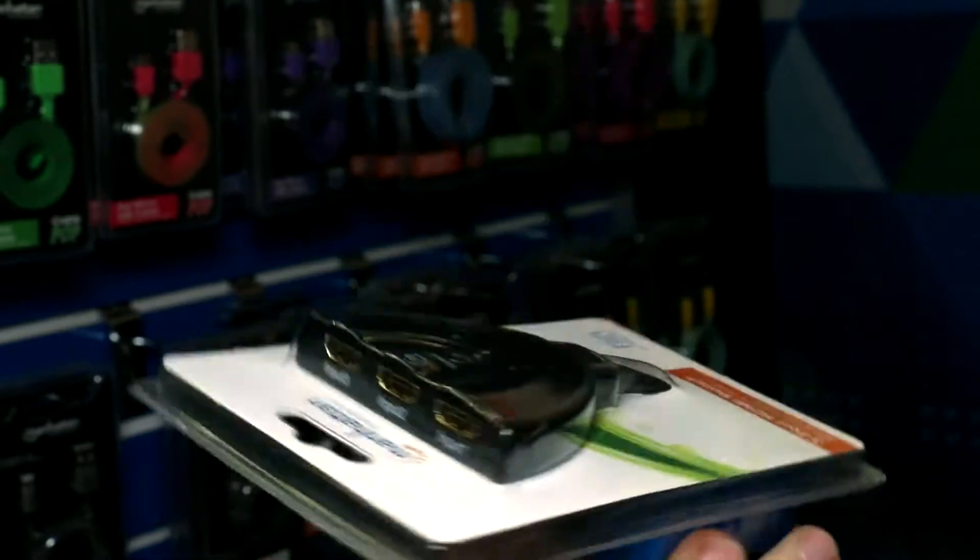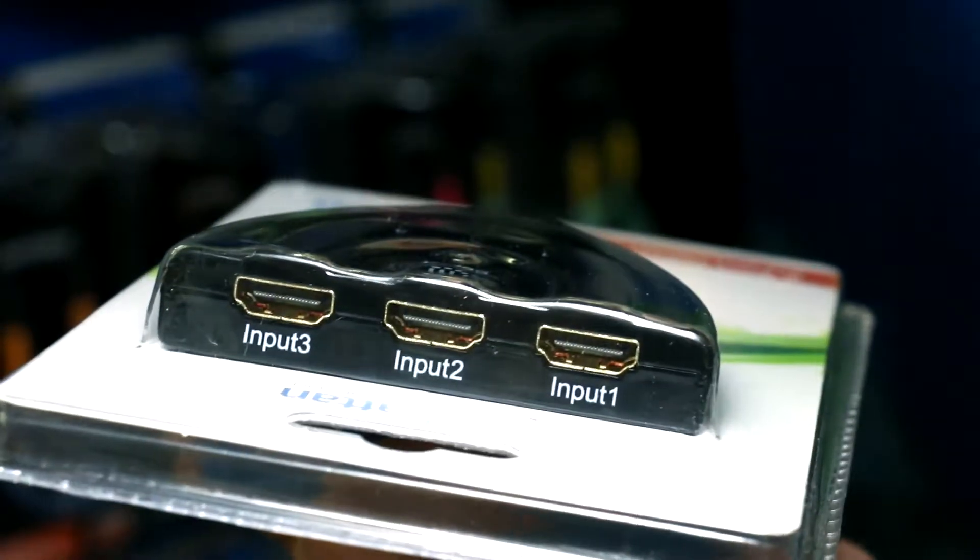These down here are just another HDMI product that we have. This is a switch. This basically allows you to add additional ports. This one has a three-port option, so it turns one port into three ports.